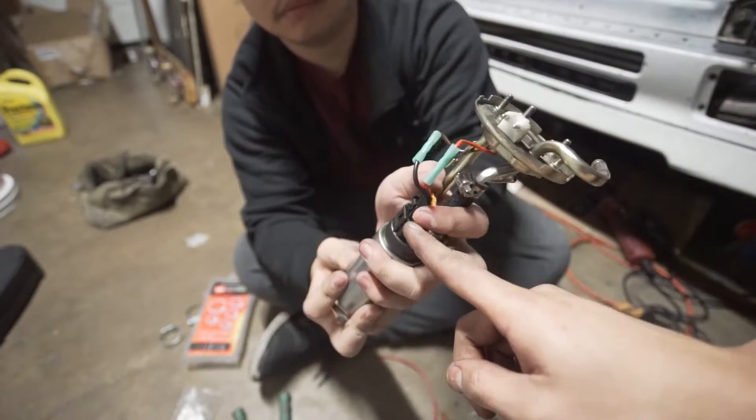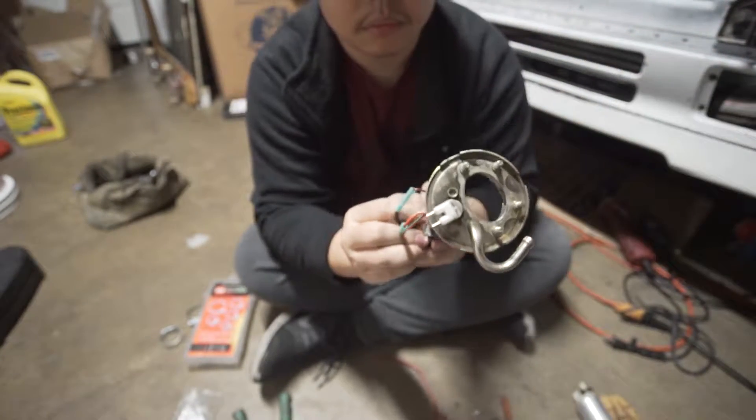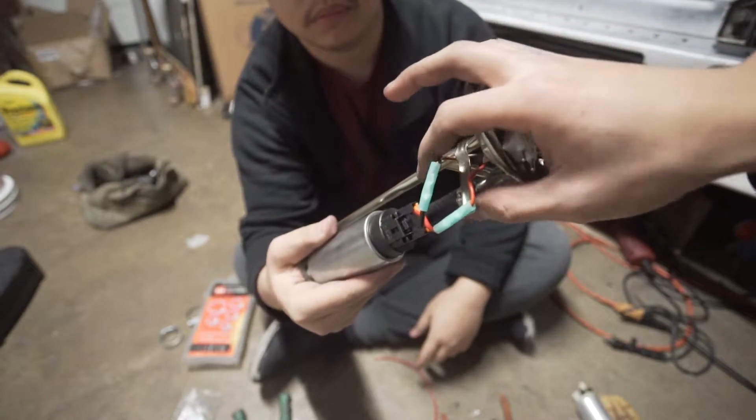This is the pigtail that came with the fuel pump - we just went and butt-connected it onto the stock wiring. The kit came with the butt connectors, so it wouldn't hurt to use them.